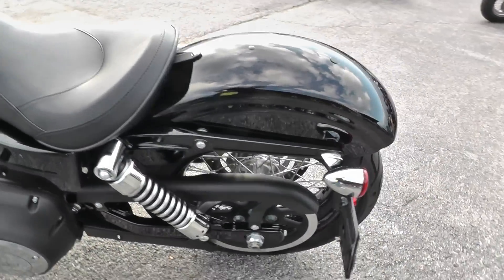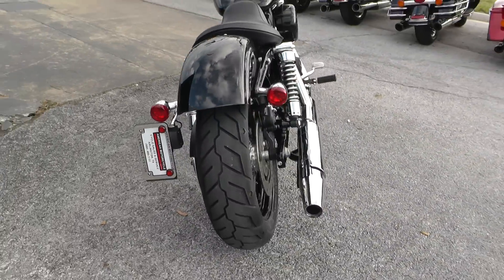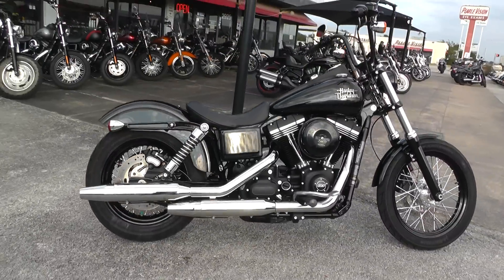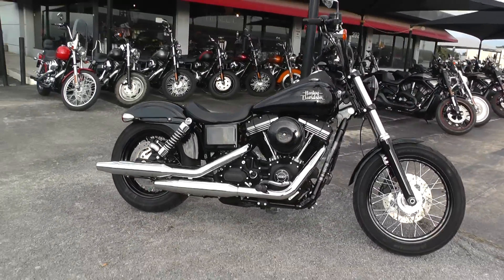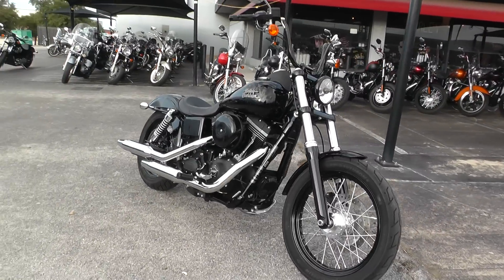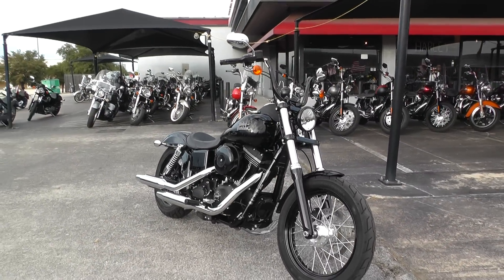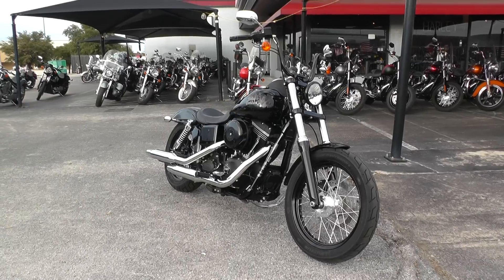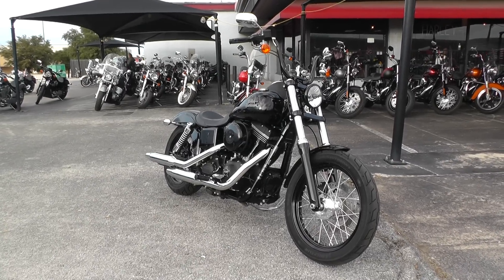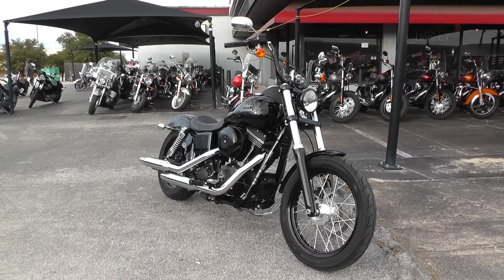If you'd like to know more about this bike, call our sales team toll-free at 888-400-1151. You can go online and see our complete inventory at cleanharleys.com. This bike qualifies for some excellent financing and extended warranties. We take almost anything in on trade, and we're shipping bikes all over the world, so it'd be easy to get this one to you. This is Gino with American Motorcycle Trading Company in Arlington, Texas — thanks for looking.